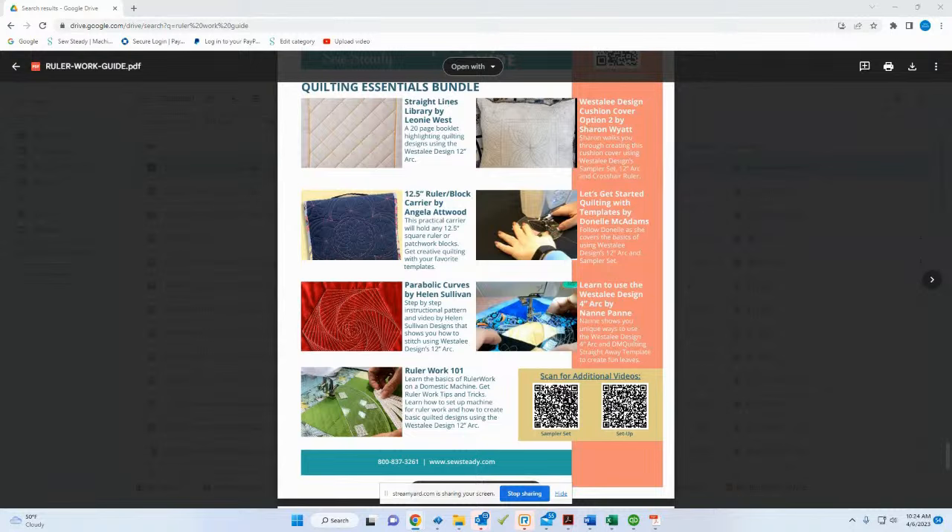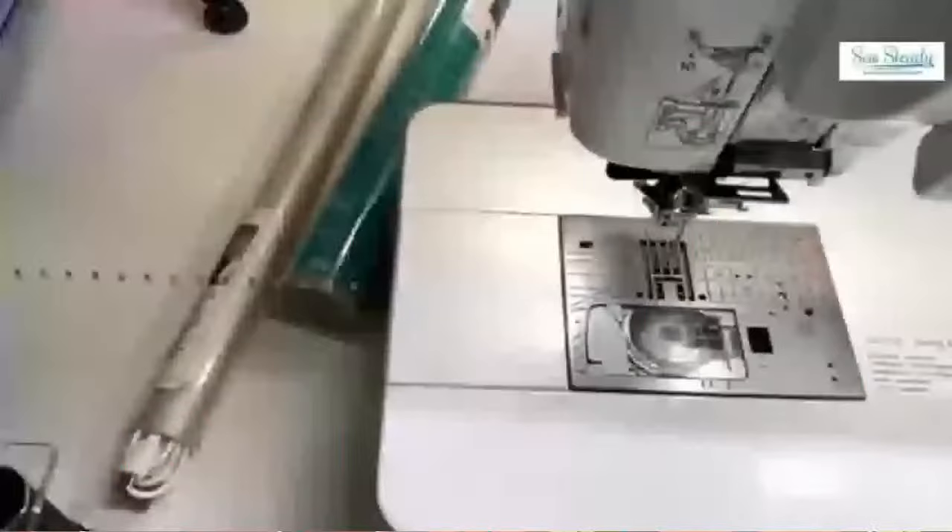A question came in: 'I have a new Juki — which foot would I need?' I'll message you separately, Beth, because there might be a special half foot we need to get you. Someone asked about lifetime access to classes — yes, Sew Steady University gives you lifetime access to all education on the university. Let's head over to Donnell McAdams and the 'Let's Get Started' class, which is part of the quilting essentials bundle.